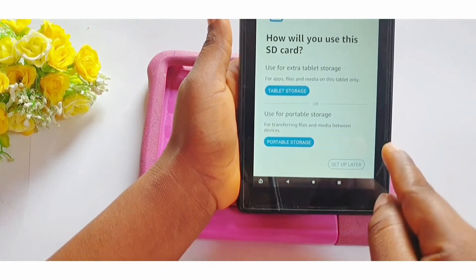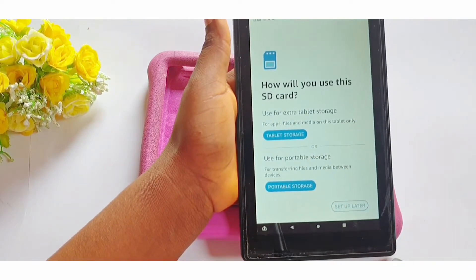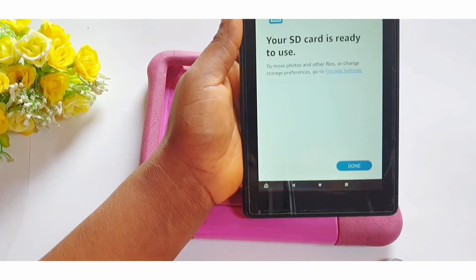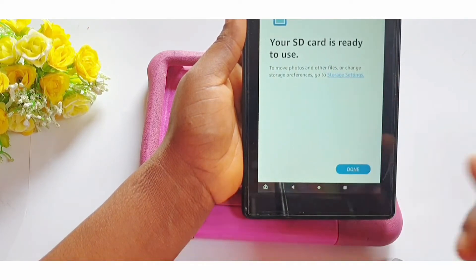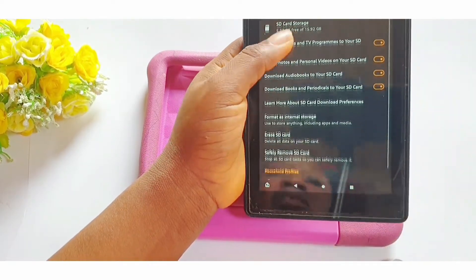That is the reason why I would recommend you always go for "use as portable storage" instead of "use as extra tablet storage." We'll go ahead now and select use as portable storage. Your SD card is ready to use — done! It takes us to this next screen.